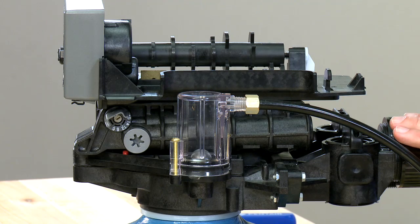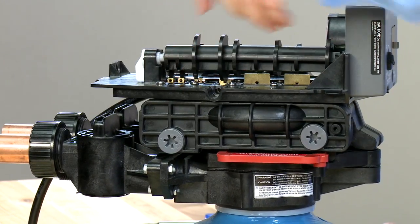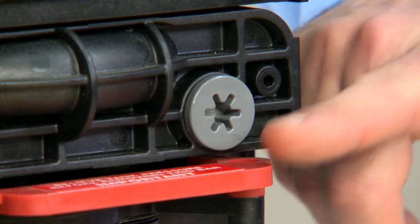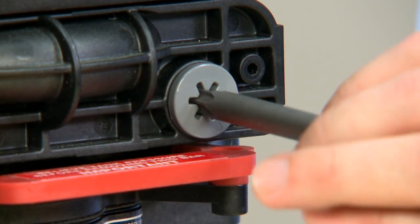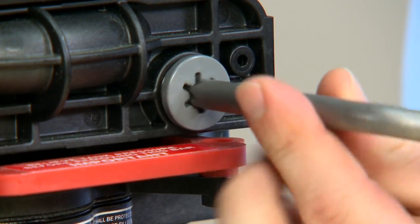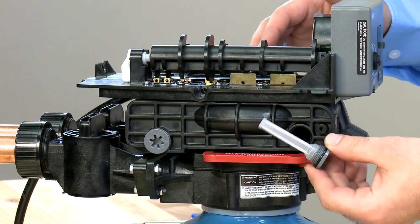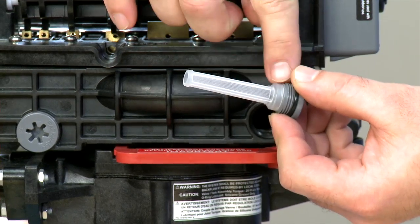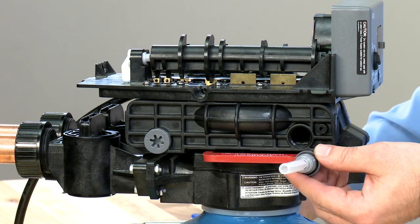Once the unit is depressurized, we can move over to the screen on the unit. This is located directly above the red handle. We use a Torx T50 tool to remove this. We want to inspect the screen to make sure that there is no damage to it. If it is damaged, it needs to be replaced.